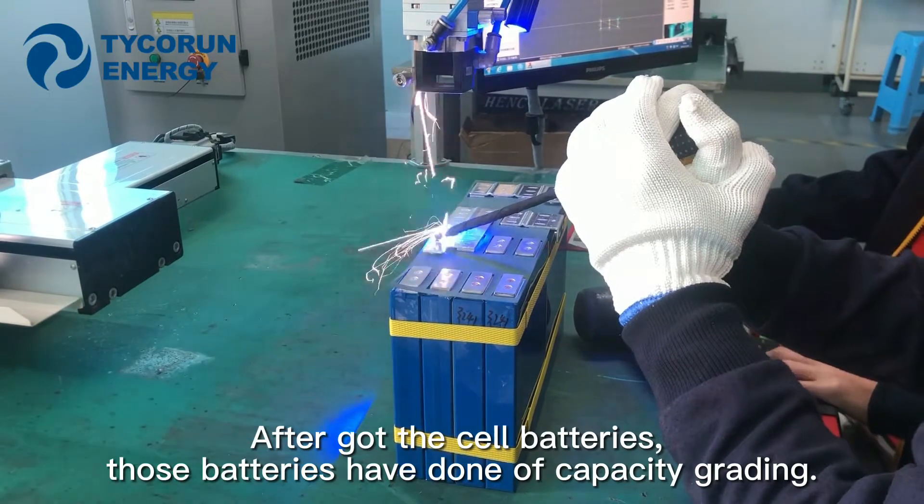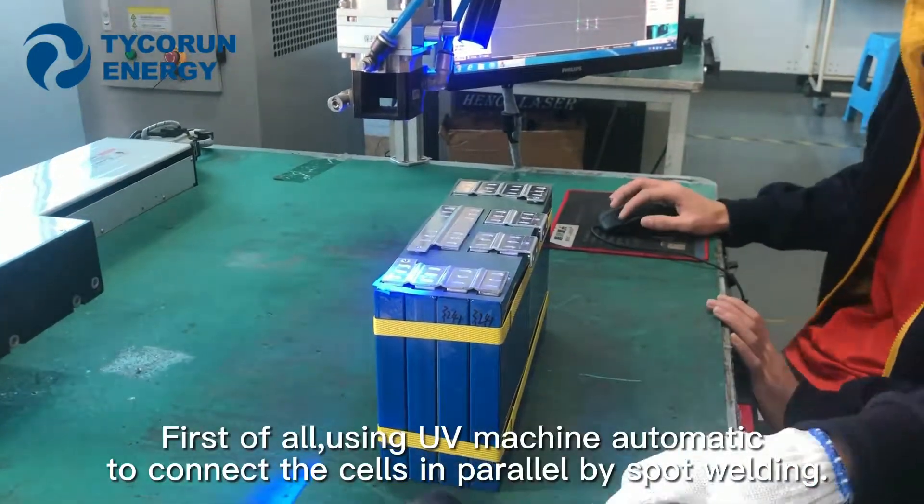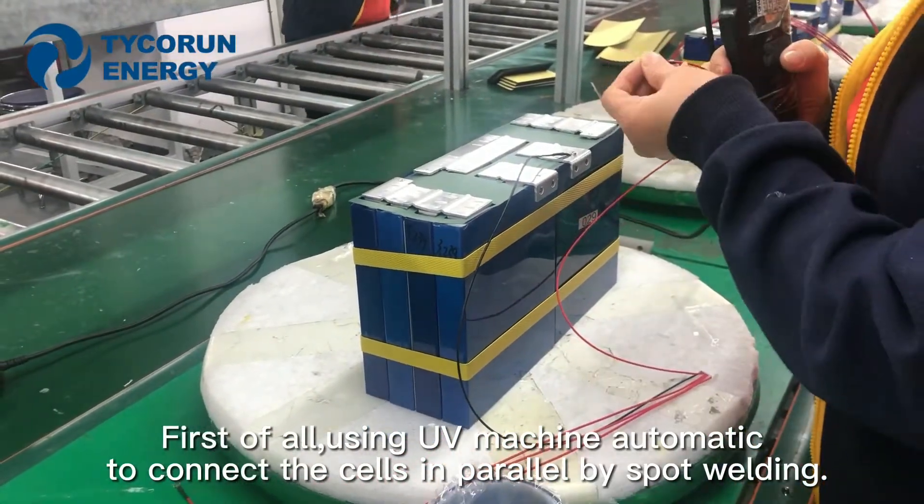After you got the cell batteries — those batteries have done off capacity grading — first of all, using a UV machine automatically to connect the cells in parallel by spot welding.